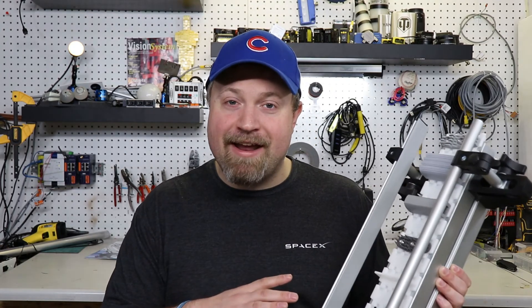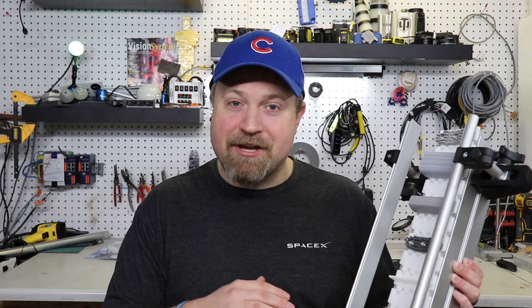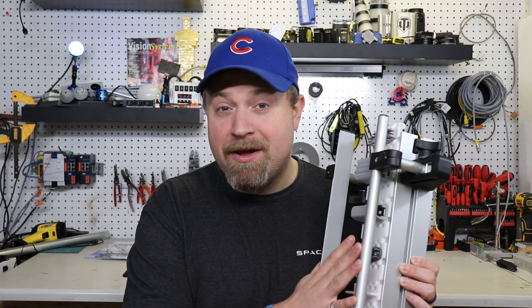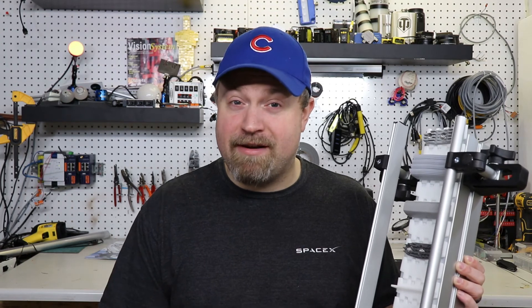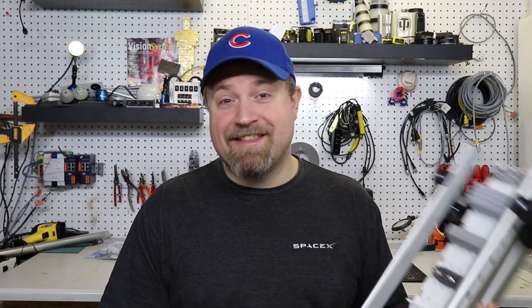Alright guys, thanks for checking out the FlexTrack series from QC conveyors today. I'm excited to see what new products come out and what applications I can use this for down the road. If you have any conveyor applications please feel free to reach out to me or QC conveyors, but until then I'm going to catch you guys in the next one.